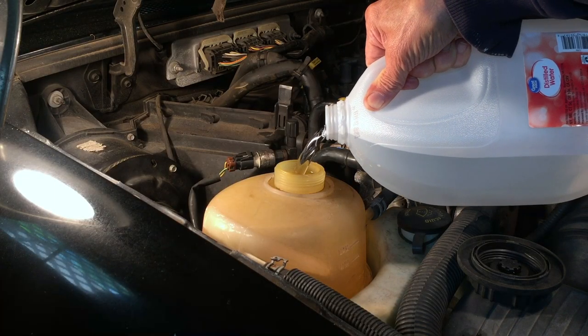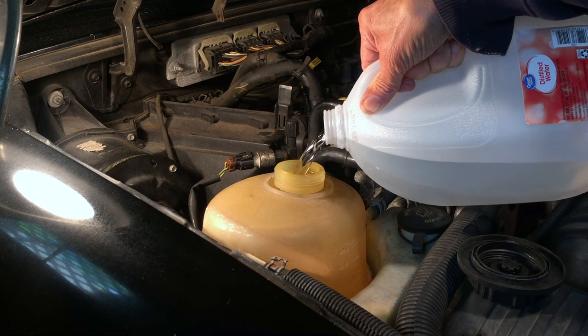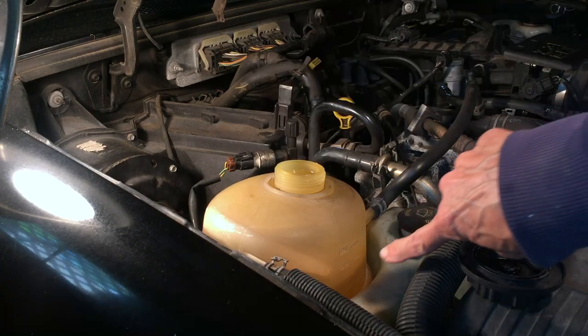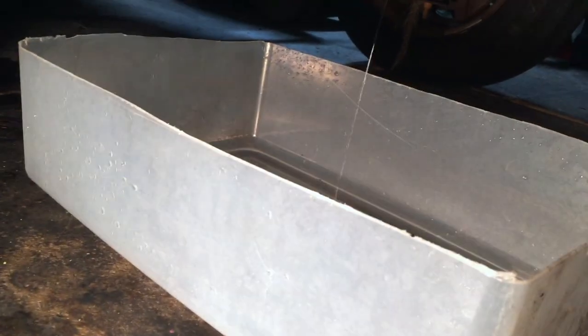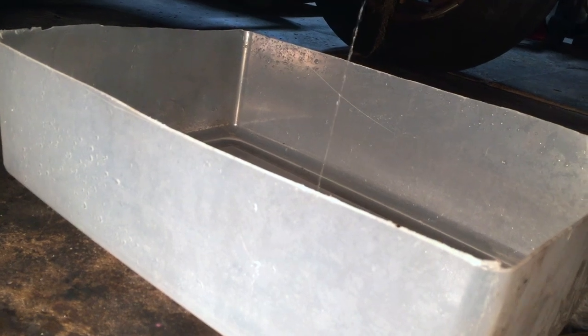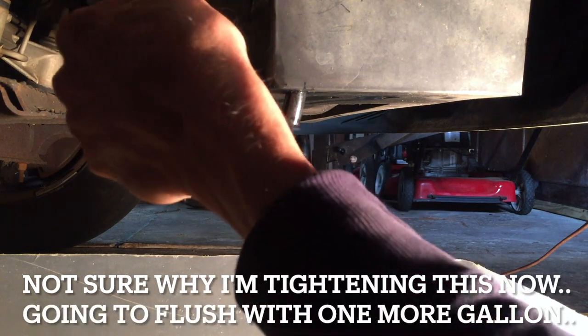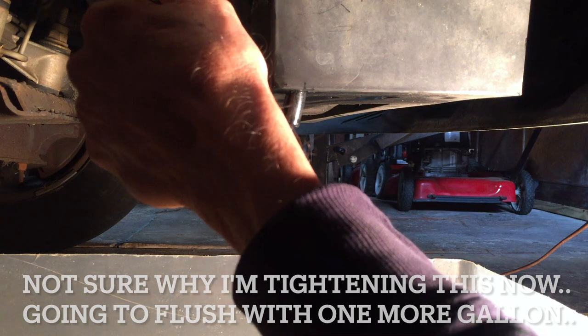I'm pouring water through the reservoir because this model's radiator does not have a radiator cap. You can see the water is bubbling because it's fighting for air, slowly making its way through the engine and radiator into the drain pan. We're down to a slow drip, so I'm going to tighten the petcock back up, but I do not want to over-tighten it because it's made out of plastic and it would be very easy to strip out or break.